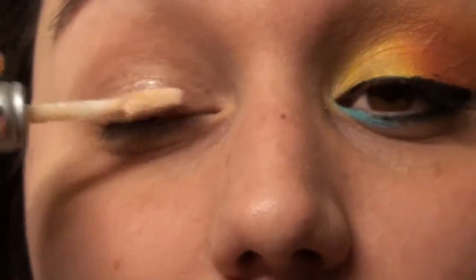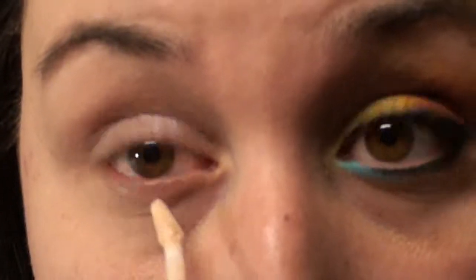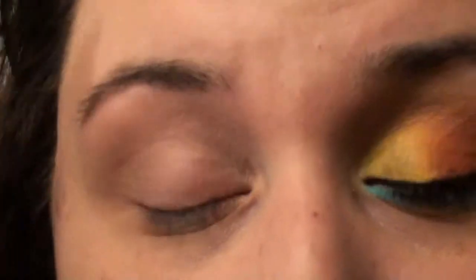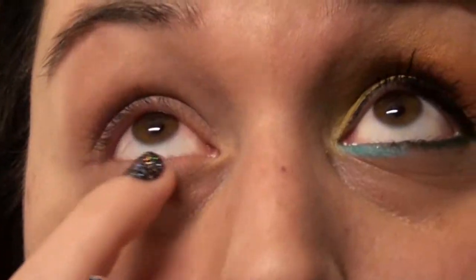First we're going to start off with the Urban Decay Primer Potion, and just apply that all over the lid and even at the bottom here. Just blend that out. You're probably going to want to move all the way to your brow bone so the color can grab onto something up there as well.